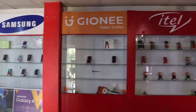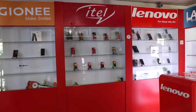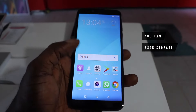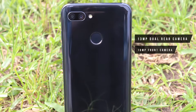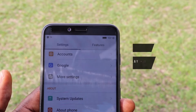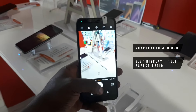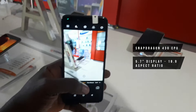The Jonny S11 Lite is a decent smartphone with modest specifications at a very affordable rate. It packs 4GB of RAM, 32GB of internal storage, a 13MP rear camera, a 16MP front selfie camera, a Snapdragon 430 processor, with a 5.7-inch display at 1440 by 720 pixels resolution and a trending 18.9 aspect ratio.